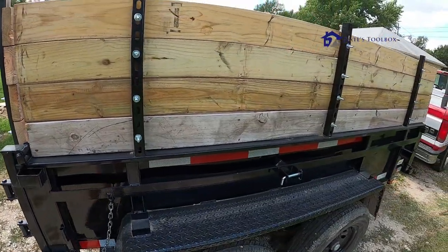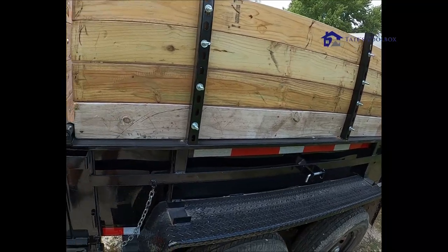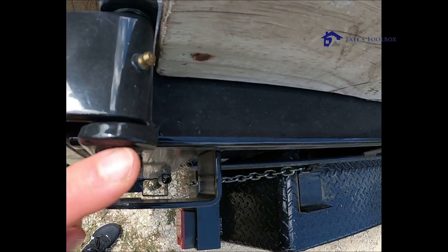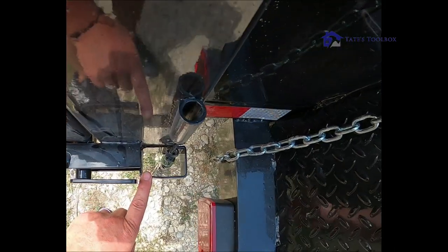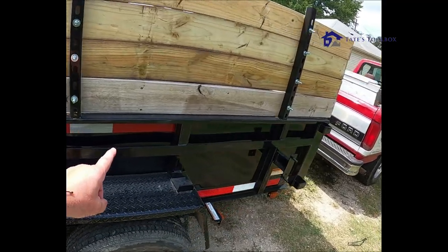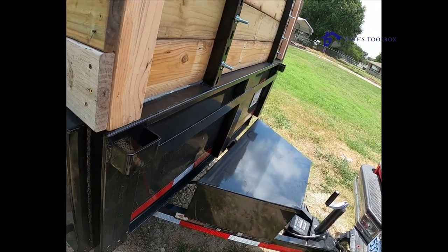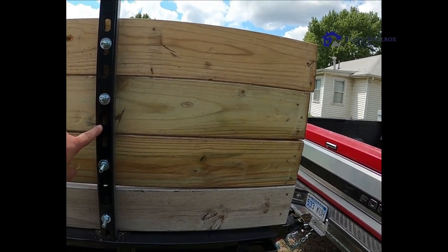I see everybody putting 2x4s and 2x12 sides on their trailers. The problem is if you look straight down, you have the 2x4 in the way, and down here it's offset, so it's kind of hard to put the 2x4 in there. There's not one in the middle either — the ones in the front only had the top.